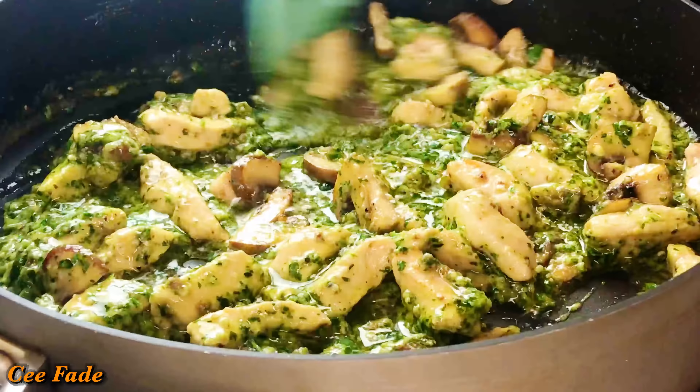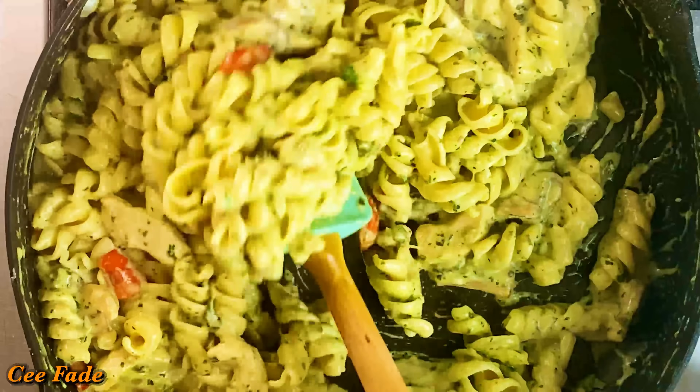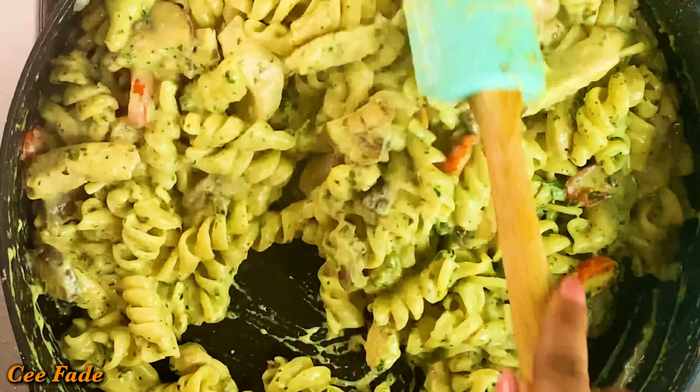This is a super easy recipe — everything was done in less than 30 minutes. And you have an amazing, flavorful dinner on the table for yourself and your loved ones. Give this a try, guys!